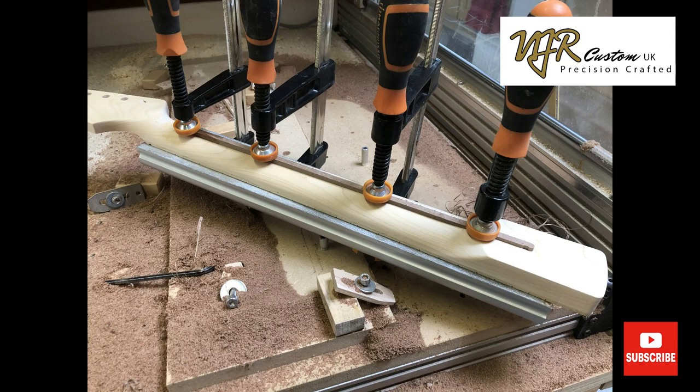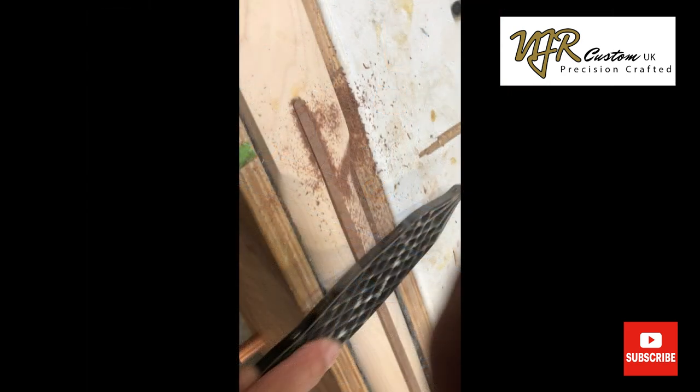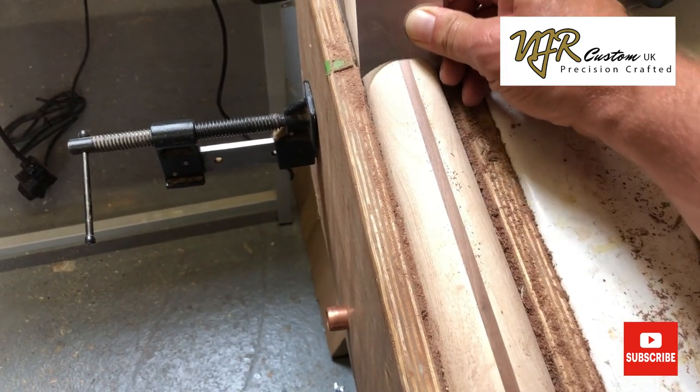Once the truss rod is installed and it's in contact with the back of the fretboard, I glue in the skunk stripe and clamp it overnight. The next day I file it down with a rasp and finish it with a scraper so it's nice and flush with the back of the neck.